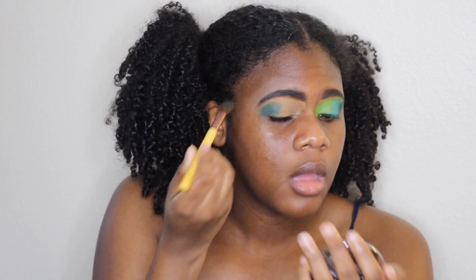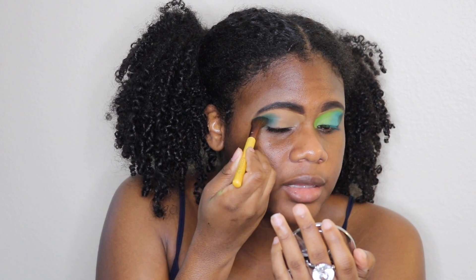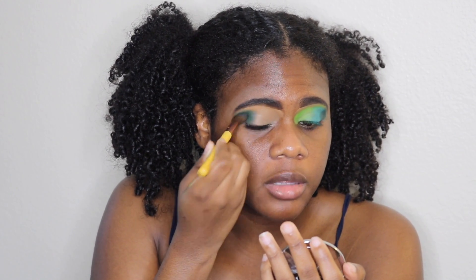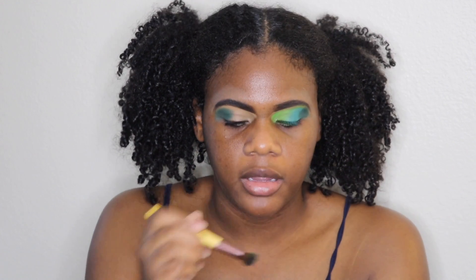I'm doing a press and slight swipe motion. I notice with these pigments from Pinky Rose, the more you blend, the more you blend the color away. So that's why you have to be light-handed when blending these colors, because you don't want them to fade.